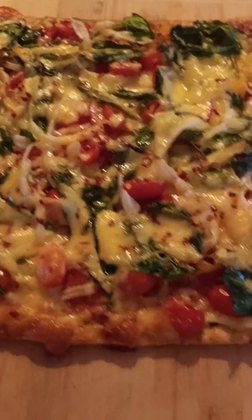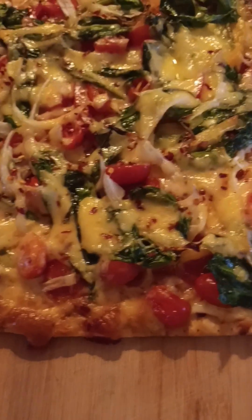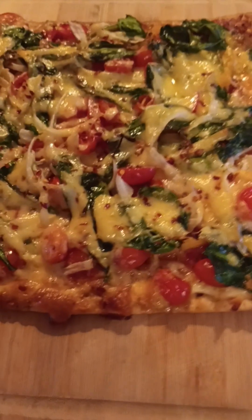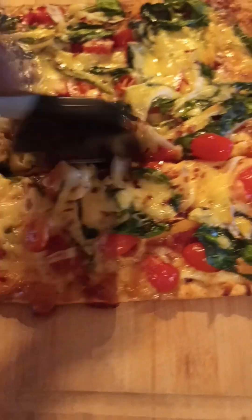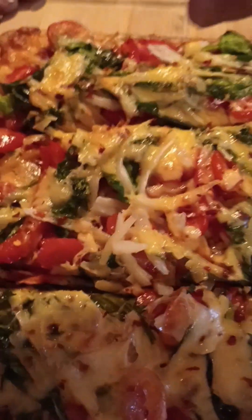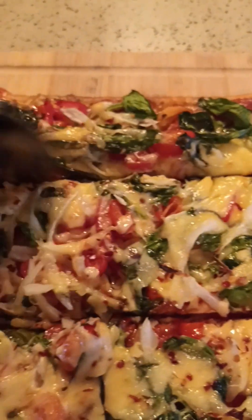The pizza is ready — I left it out for about five minutes because it was very hot. Now I'm going to slice it — I'm going to cut it into maybe six to eight pieces. There are three of us so we're going to cut it into six pieces. Look how delicious that looks!